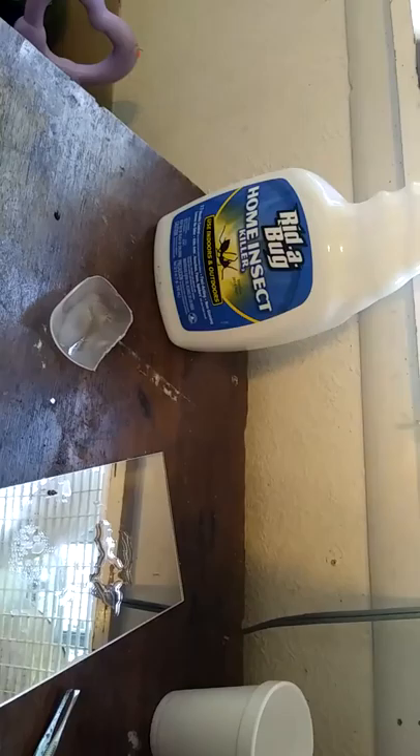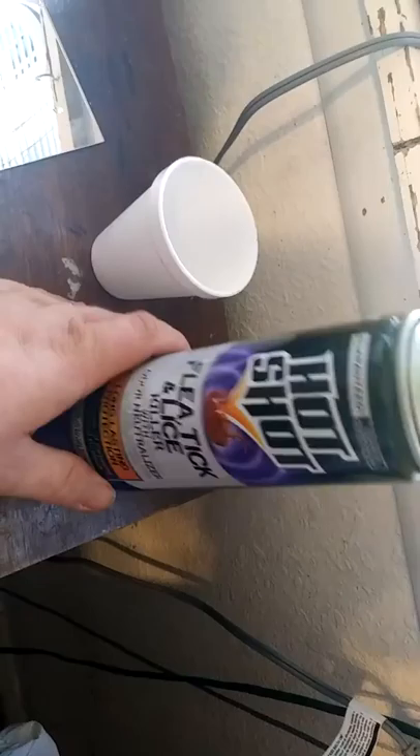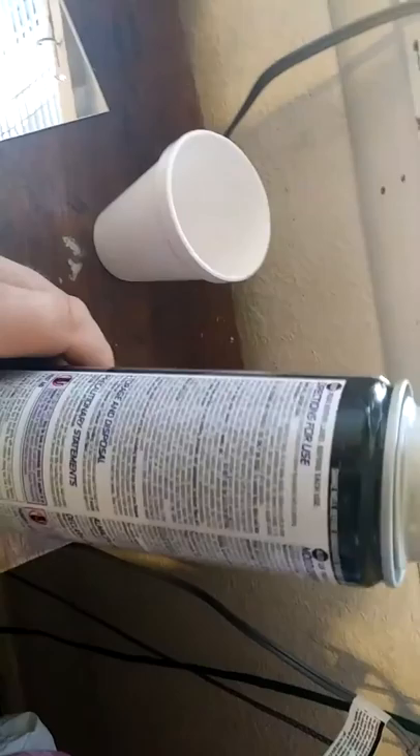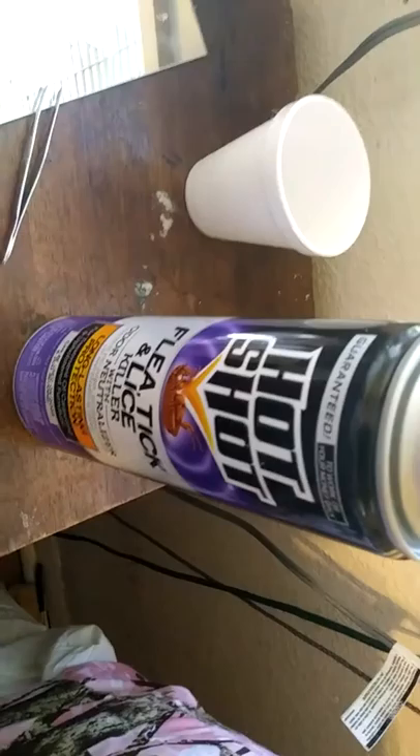So Ready Bug does not work at all. I'll try it on ants because we get sugar ants that come in. But this Hot Shot — even though it doesn't say anything about bed bugs, it says flea, ticks, and lice — I wonder if they're from the same family. One shot is all it takes. I hope you all enjoy the video — this Hot Shot flea and tick lice killer actually works faster than alcohol.